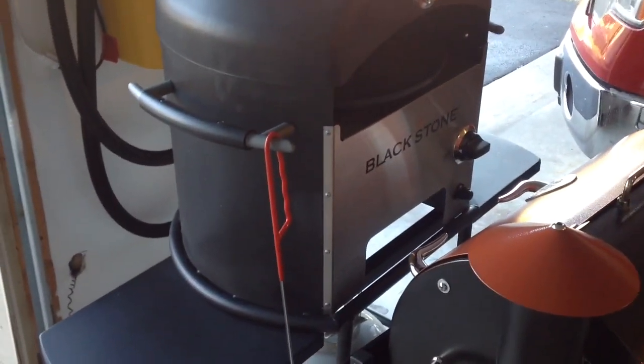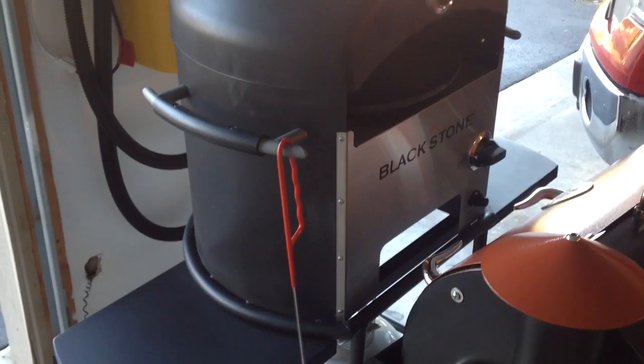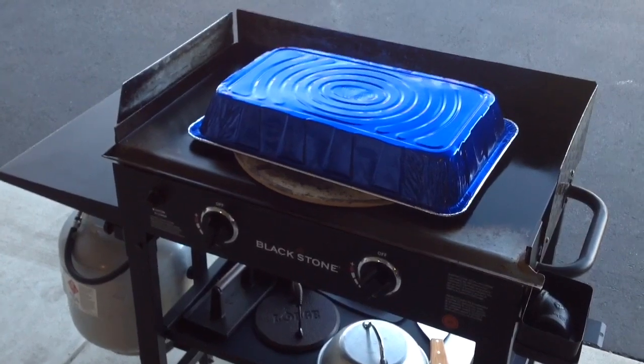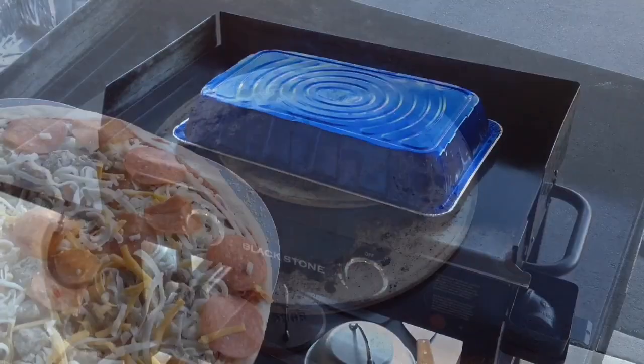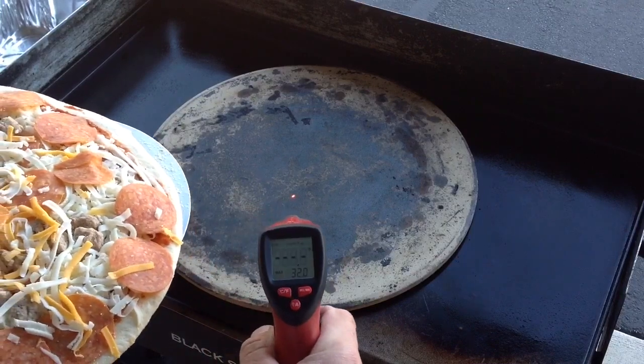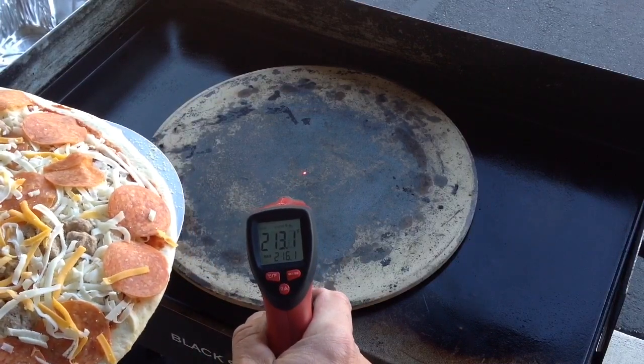We'll go back to doing it on the Blackstone pizza oven — you might say, well why don't you do that anyway? The reason is I've seen other people do it on the Blackstone griddle and I want to see if I can do it too. So keep on watching. There's our Blackstone, there's our pizza ready to go. Let's see what our stone is at — right around 213 to 215.